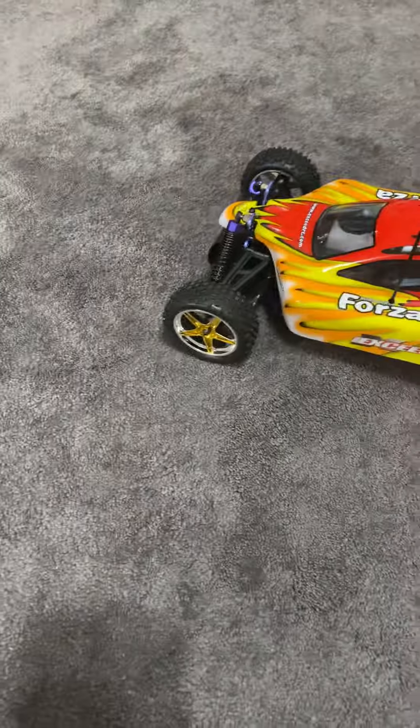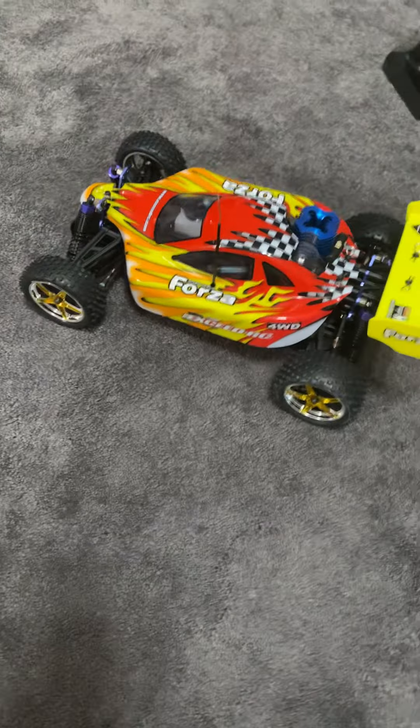Hey everybody, Merry Christmas Eve. So today we opened up our gifts from each other — my wife and I did — and little to my surprise, she got me my first ever Nitro RC car.